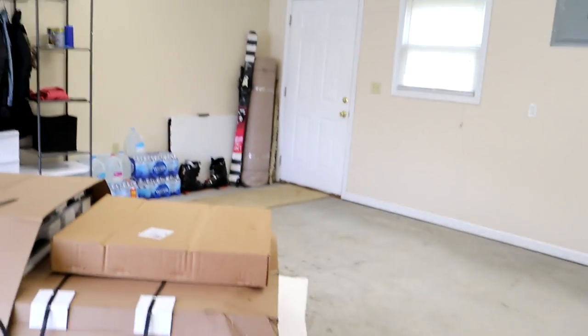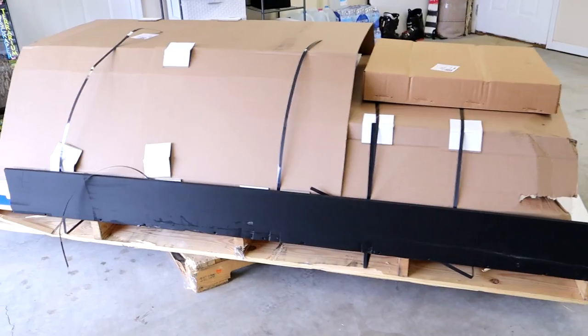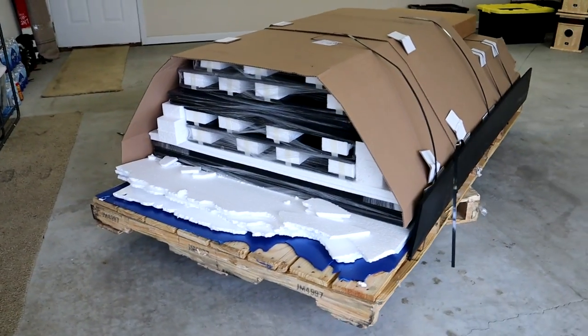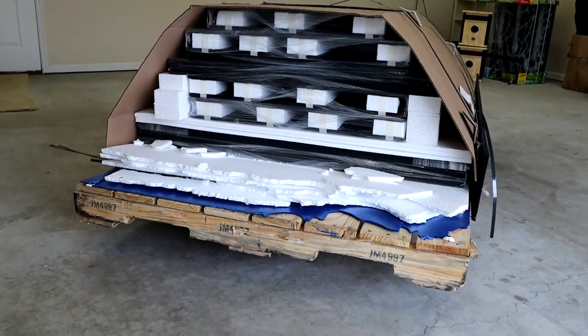Hey guys, the dominoes are starting to fall - we finally got the Animal Plastics enclosures in! I'm really excited, there's four in there and we're going to be building two of them today. This is going to be a really stressful process, not exactly sure how it's going to be filmed, but let's hop in and start it now.